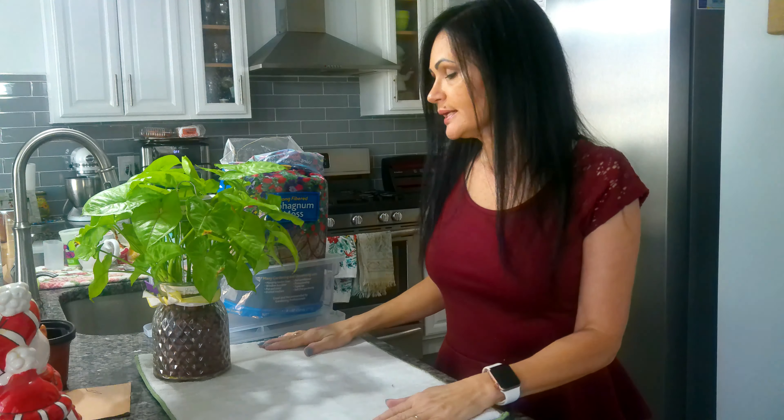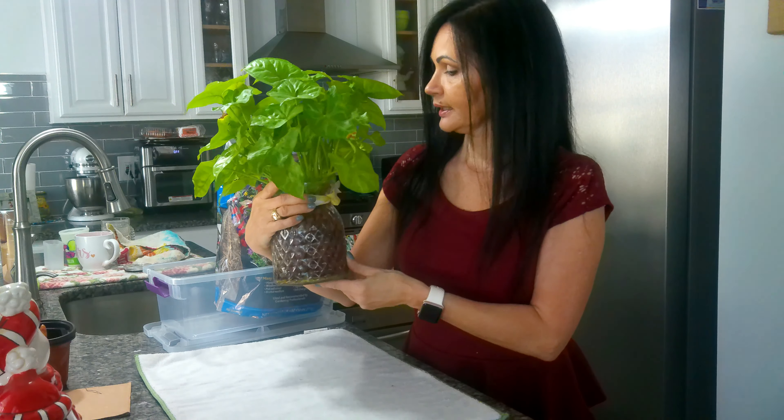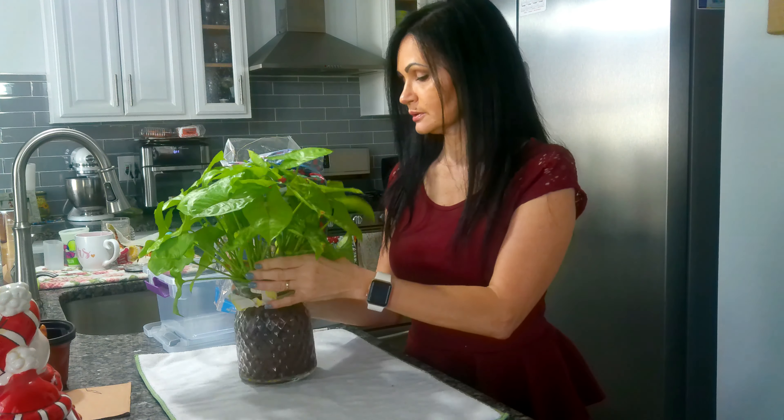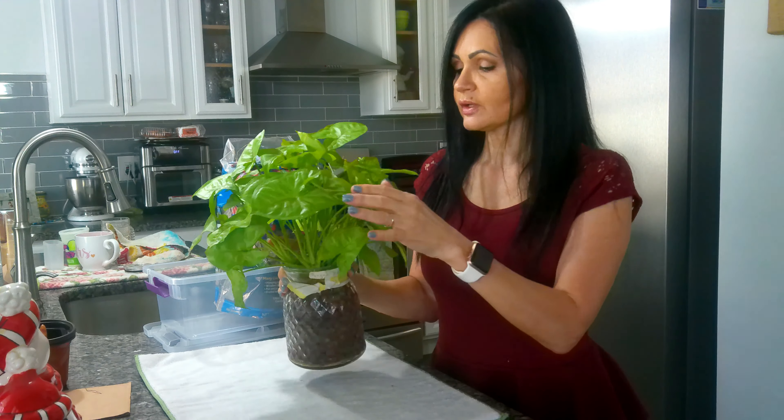Hey guys, welcome back to another episode of Not Afraid to Garden. Today we're in my kitchen and I want to split this plant up into a couple of plants. It's grown over its container, and this is my syngonium — I believe it's called 'Evergreen.'